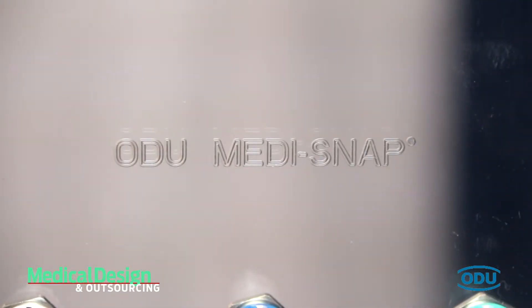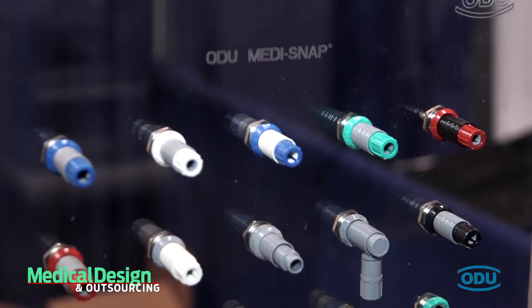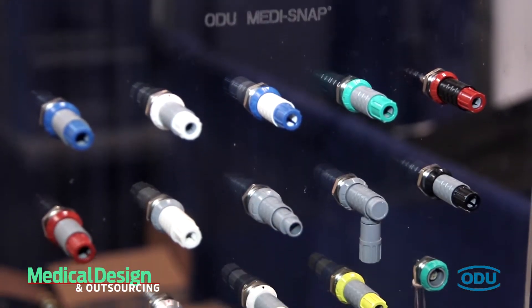Hi, I'd like to welcome you to our ODUSA booth at the 2015 MD&M East trade show. My name is Paul Kalamoto. I'm the product manager for the push-pull for ODUSA. Today I'd like to talk a little bit about our Medisnap, our plastic connector line. It's a circular connector mainly for the medical industry.